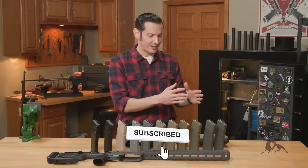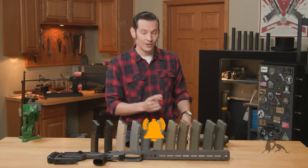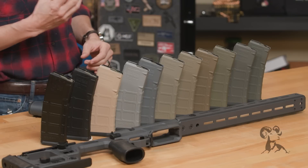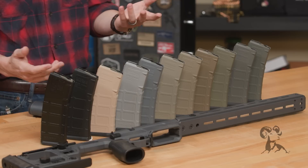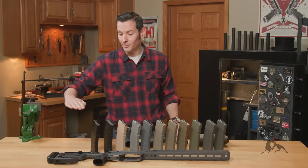As you can see here, we have a bunch of Magpul P-Mags all painted in different colors. We don't sell all these P-Mags in these colors. What I did — I took every color of Alumahyde paint we had and sprayed a P-Mag with each color, with the exception of clear. Actually, the clear magazine's right here — it's just clear.